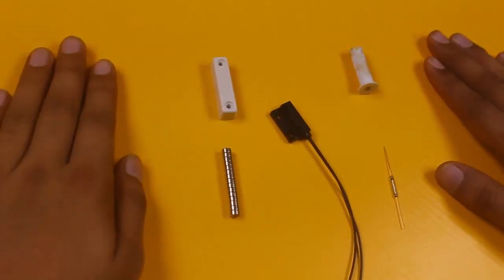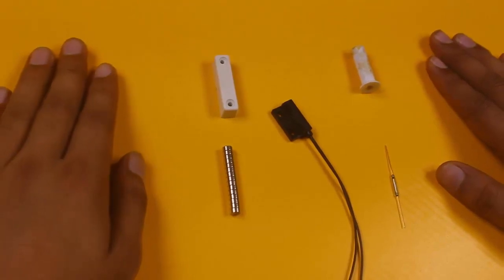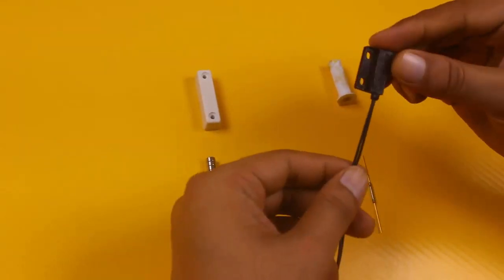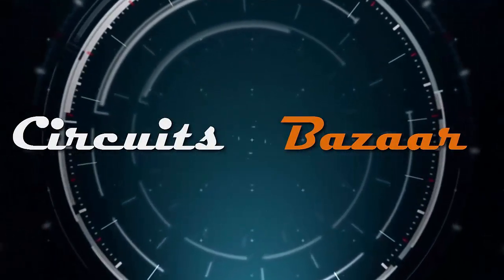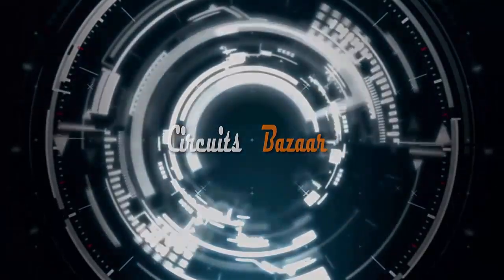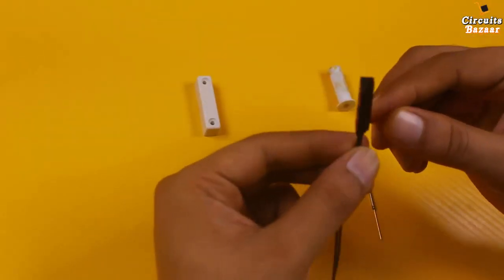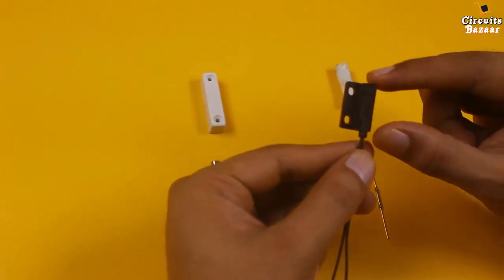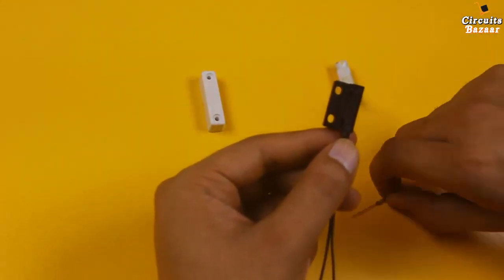Hello friends, I hope all are good. Today we are going to study how to use the magnetic sensors. They come in various shapes in the industry and are also used in machines. First of all, I'm going to tell you what is the science behind the magnetic sensor.